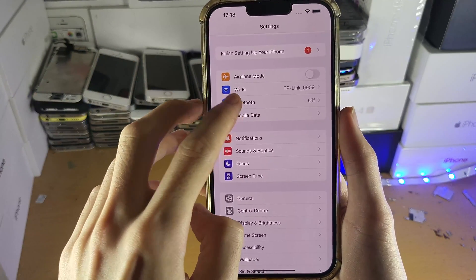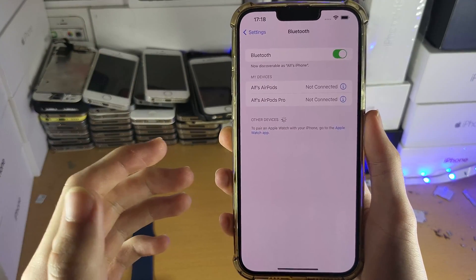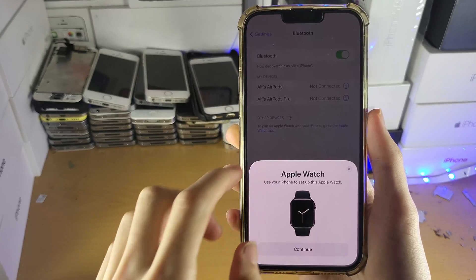Next, go into Settings, tap into Bluetooth, and make sure Bluetooth is turned on. Without Bluetooth turned on, you cannot pair your Apple Watch to your device.